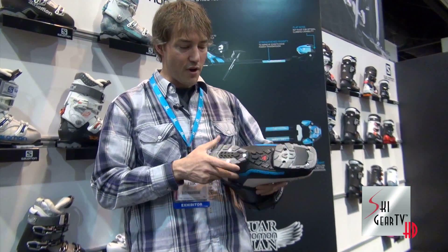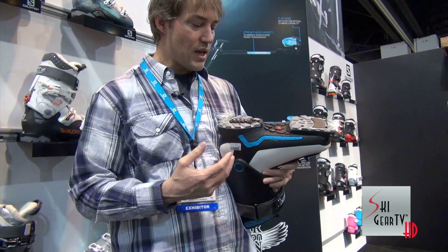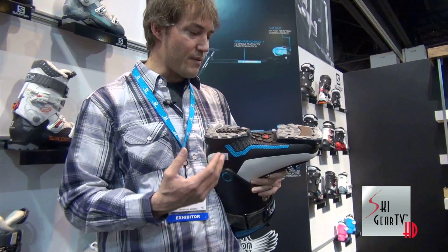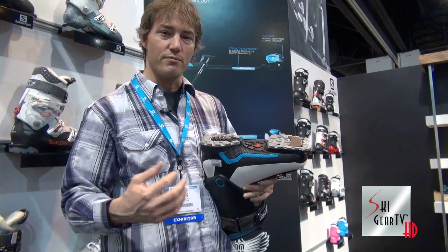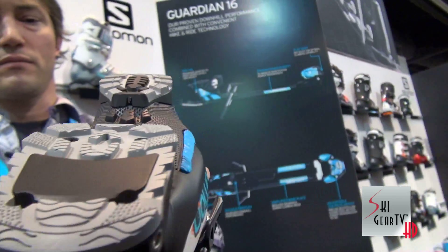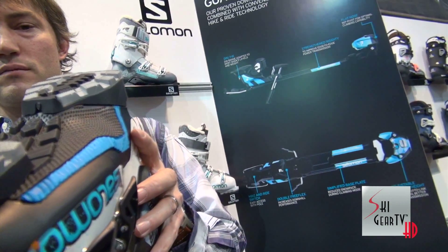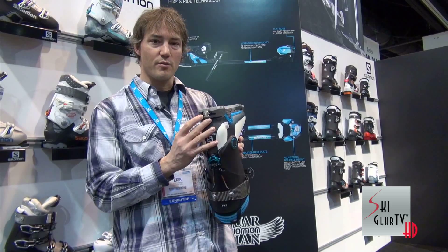This boot comes with our Rockered WTR walk-to-ride soles. That walk-to-ride addresses the DIN safety and reliability that you get in a standard boot sole, but in a Rockered walking sole that's better when you get outside of the gates and you're scrambling around on rocks trying to get to the goods. So you get a really good heavy lug rubber sole, Rockered for easier walking, and it also comes tech compatible.